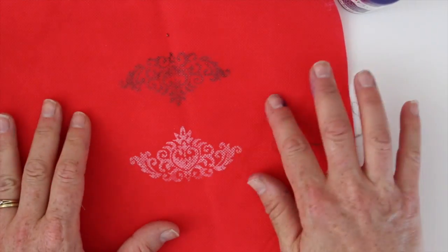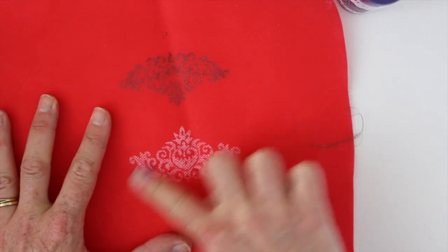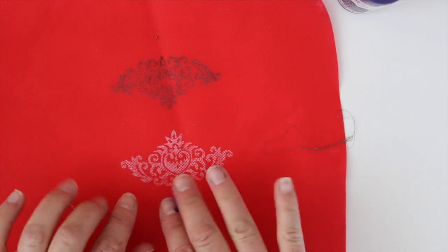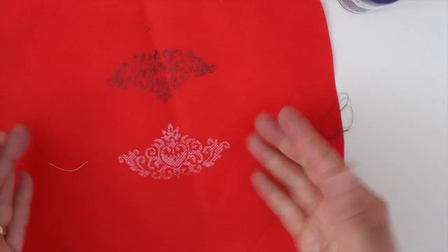I also stamped it here on this Olifun, which is a polyester product, and it won't rub off of that. Now because this is textured the bumps kind of showed up, but I like the fact that you can use this on synthetics as well.